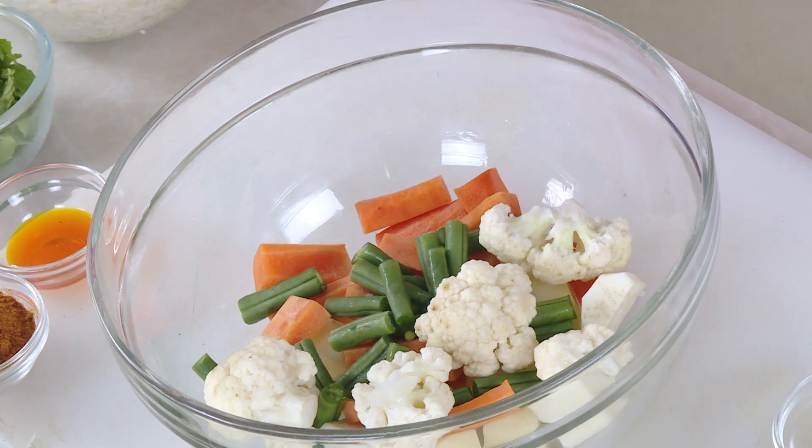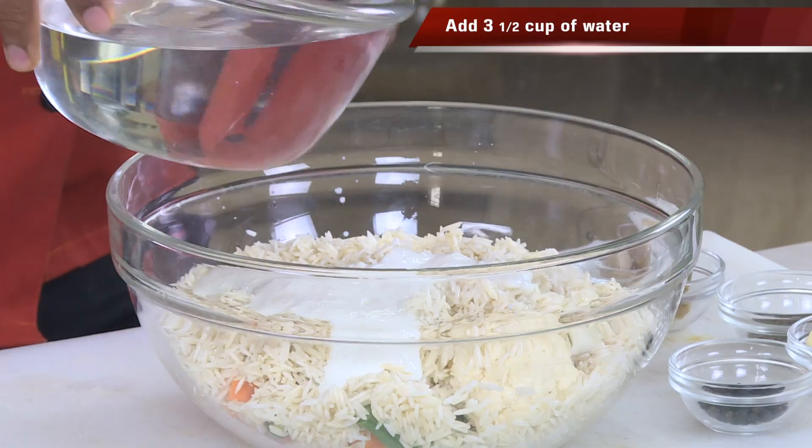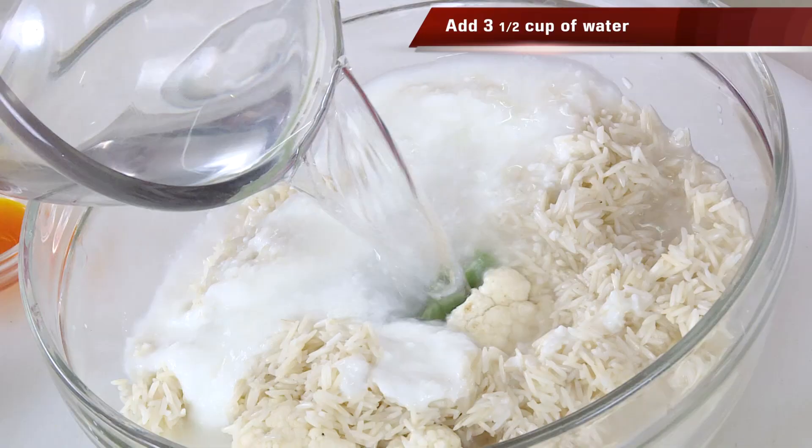I'm going to add the rice — 2 cups of rice, 1 cup of rice, 4 cups of rice, 3 cups of rice.